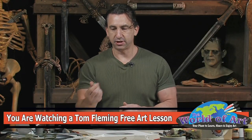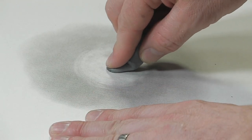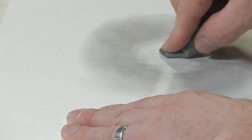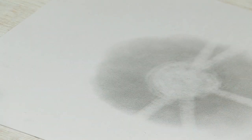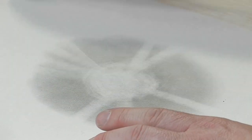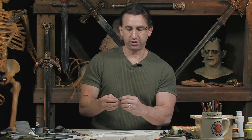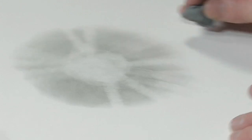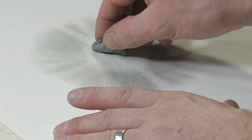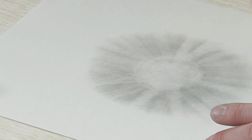Then you're going to take your kneaded eraser and with a kind of thick clumpy point, go from the middle and just pull out in a quick stroke motion. What you're doing is creating a beam effect coming from the center. You can actually make little divots in the kneaded eraser so when you pull it from the center you get multiple lines. Go all the way around — some of them will be darker than others — and you start seeing that sunburst type effect happening.